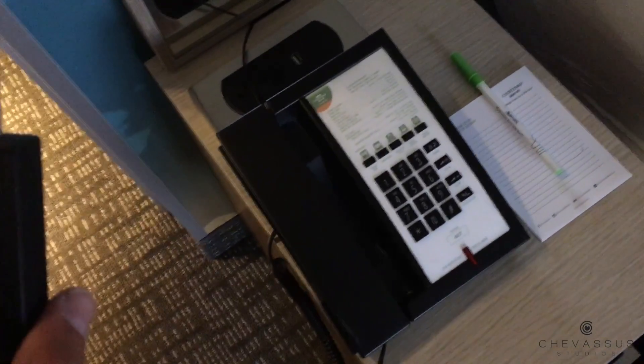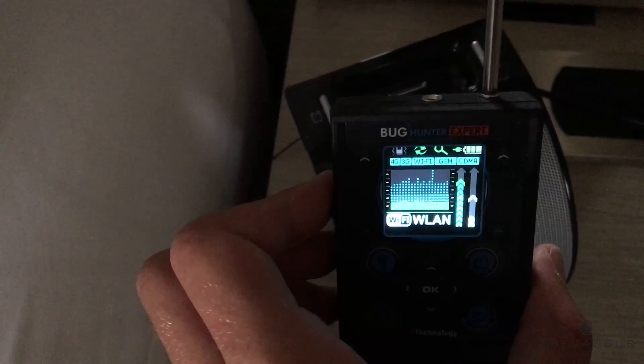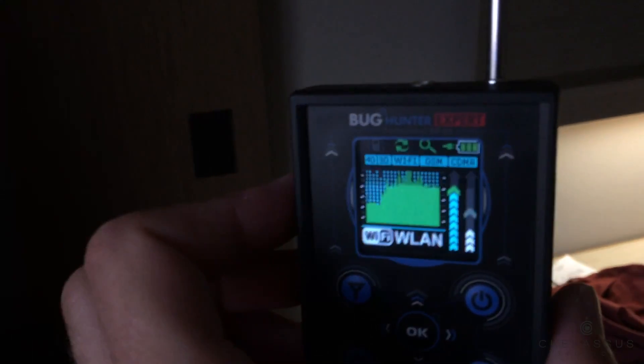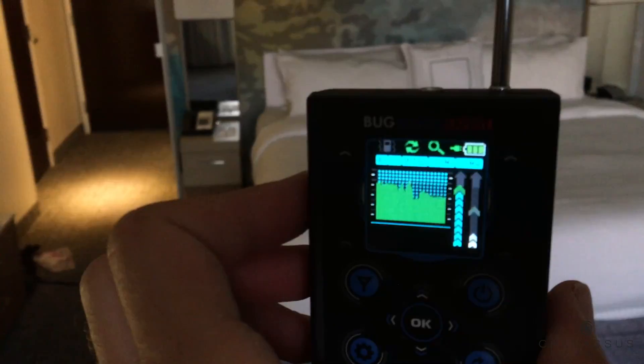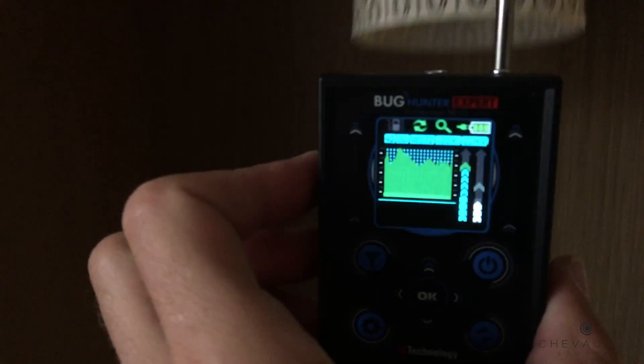We're gonna hold it out at about chest height and identify certain devices around the room that could have things planted in them. No real spike there. Another very popular device to have a hidden bug in are clocks, especially radio-type clocks — and there's no spike whatsoever on that. Going around the room, along the walls, cushions, over to the AC control unit — whoa, there's quite a spike right there. Going right it's going down, back to the left — that's strange, quite a significant spike.